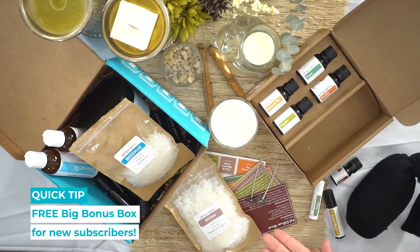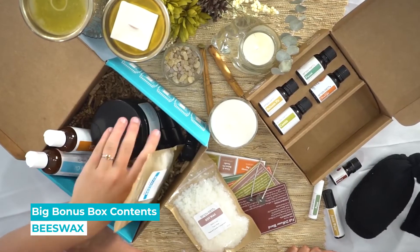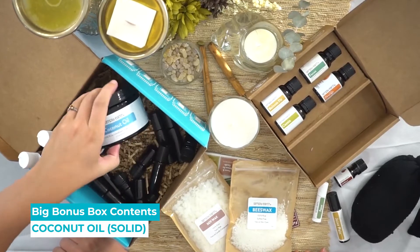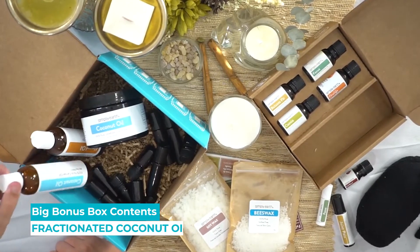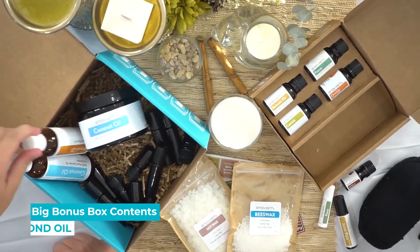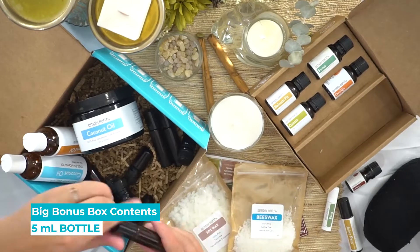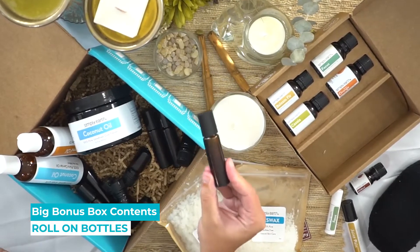And when you're a new subscriber you get our big bonus box, which is gonna have all the contents that you'll need to make the next six months worth of recipes. So you get things like beeswax, coconut oil, solid coconut oil, fractionated coconut oil, almond oil, six five milliliter bottles, and also six roll-on bottles so you can take your recipes on the go.